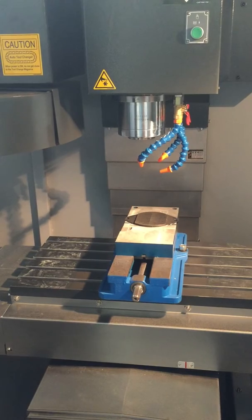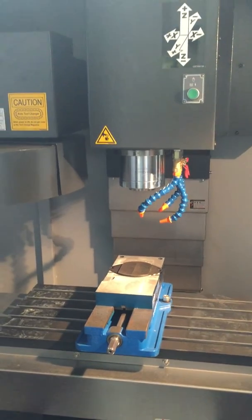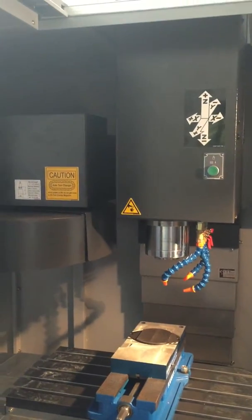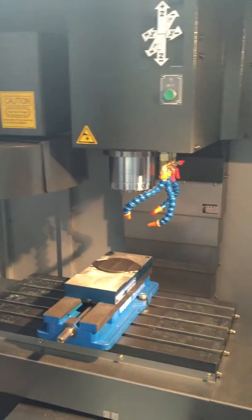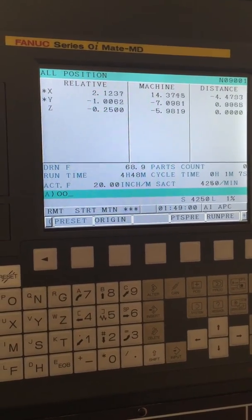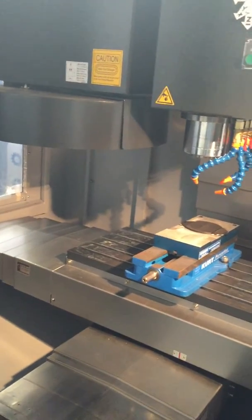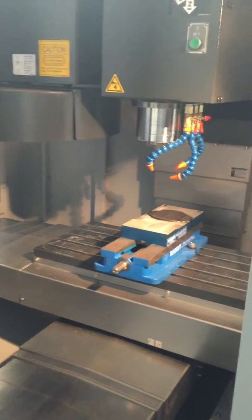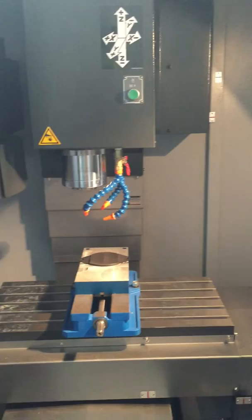This machine does have box ways, so it's a very sturdy machine — allows cutting of heavier steels. We have this machine at under the average price. You can go ahead and reach us at machinestation.us.